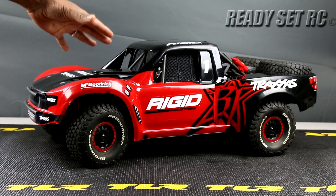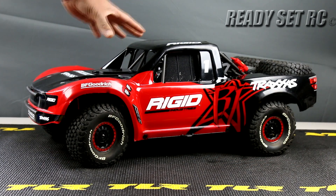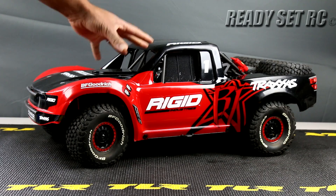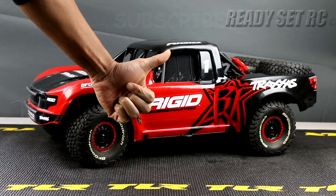Just wanted to show you some updates in regards to what I've done on the Traxxas Unlimited Desert Racer, the UDR, and how this truck is looking today. Please like, comment, and subscribe. Check us out on Instagram for our latest posts. This is Ready Set RC, signing out. Thanks again guys.